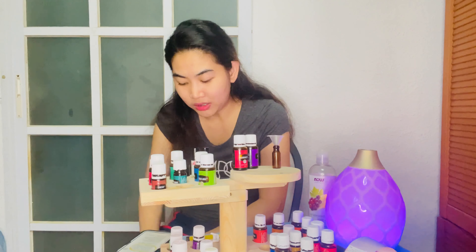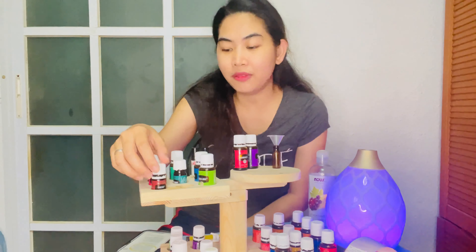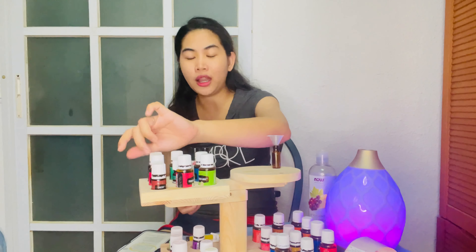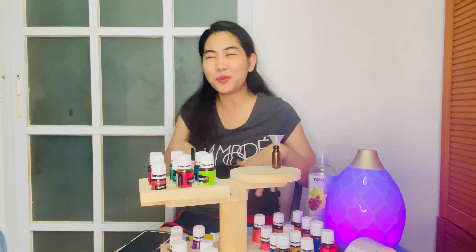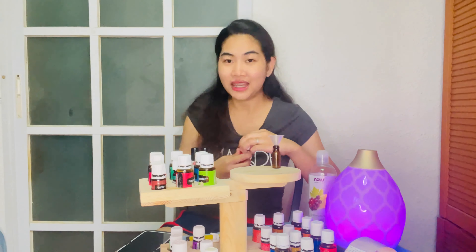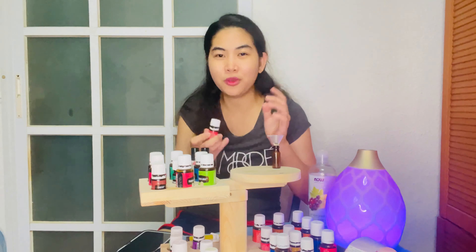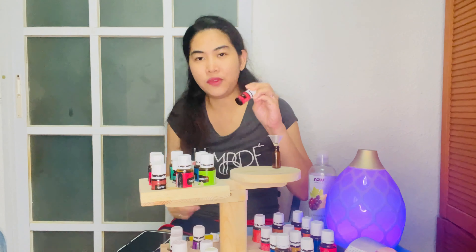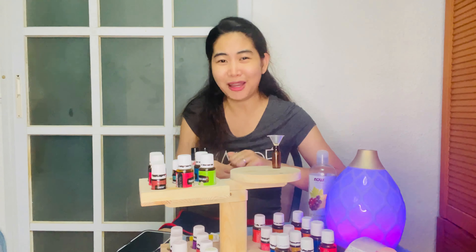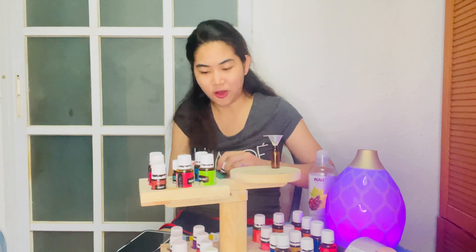Our last blend is Easy Breathe. For this you'll use RC or Raven — Raven is a blend specifically for respiratory support. It opens up the airways and sinuses, and is great for sinusitis and allergic rhinitis. I put 1, 2, 3, 4, 5 drops of RC. I didn't like the smell at first, but it's incredible how well it clears a clogged nose. Then I add 2 to 3 drops of peppermint.